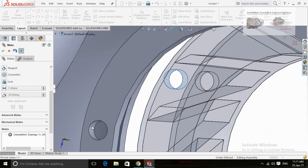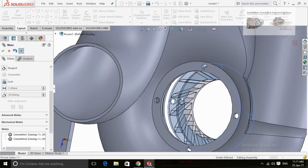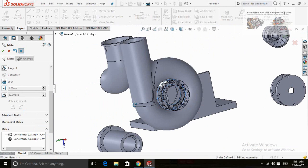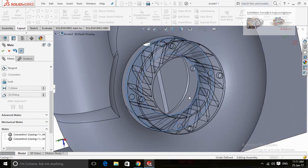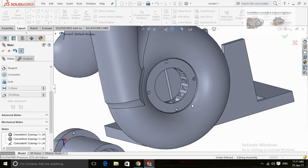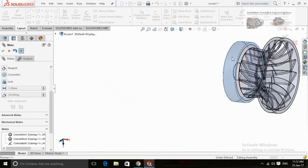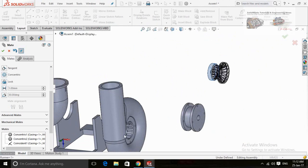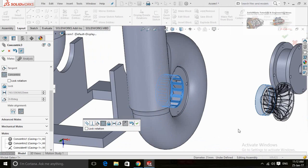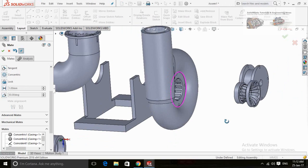Now select both cylindrical faces of these holes to align them. After that, select this face of wicket gates and then this face of casing. Now this cylindrical face of the runner, and then the cylindrical face of wicket gates. Now check for the alignment.